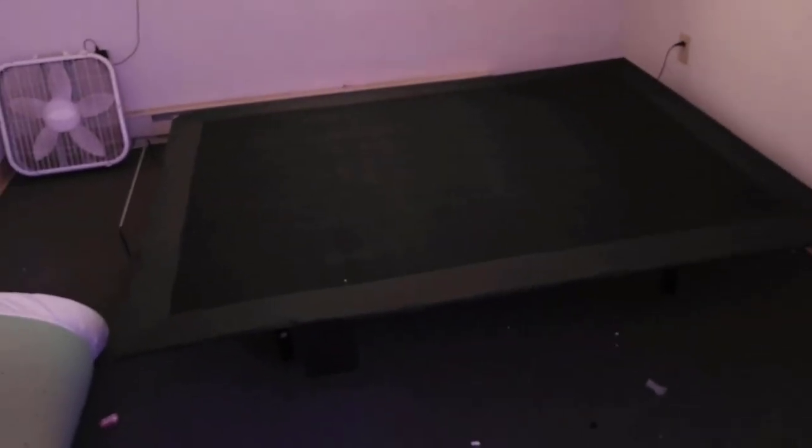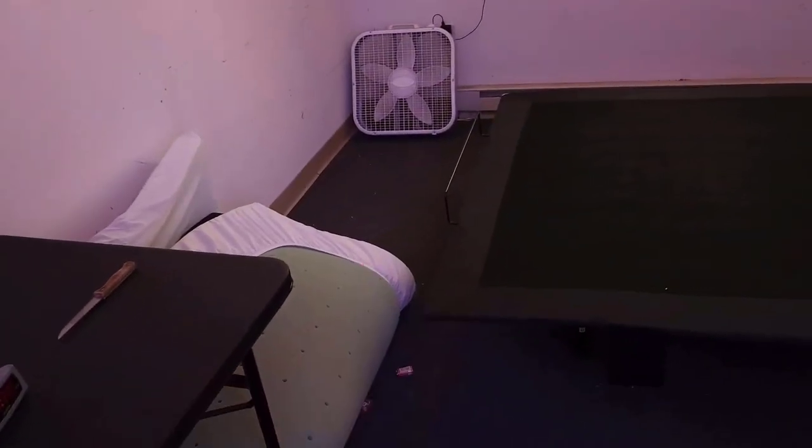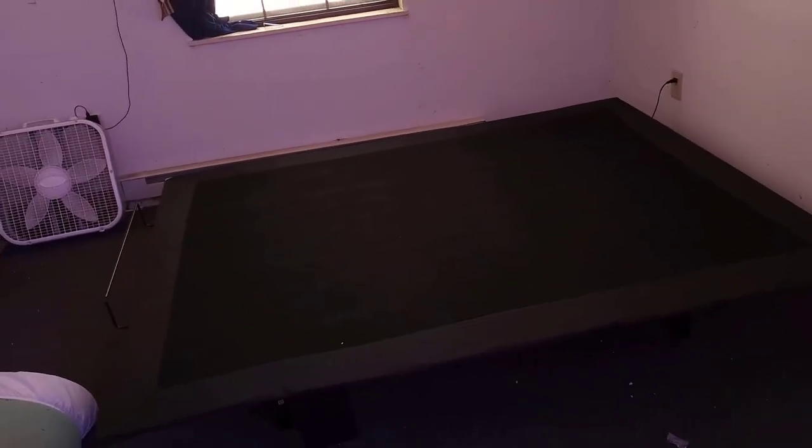It's going up. That was about an hour's worth of putting together. I don't have my mattress yet — I just have this mattress topper which I'm gonna throw on there for now, but I'm gonna get my mattress pretty soon.